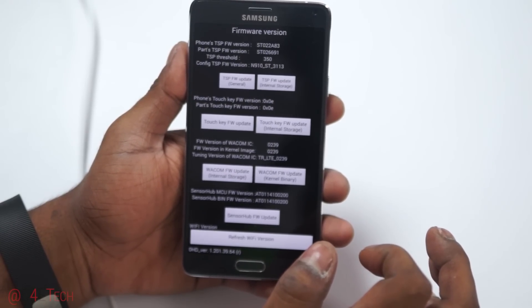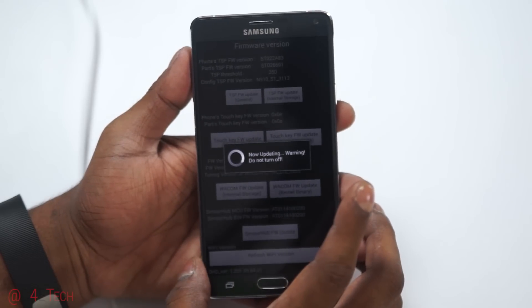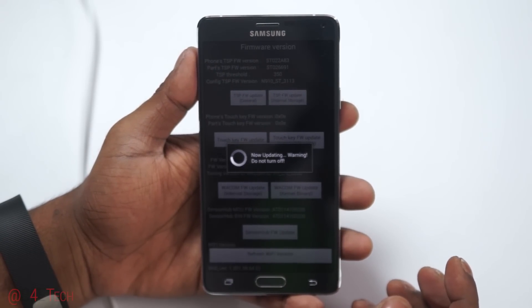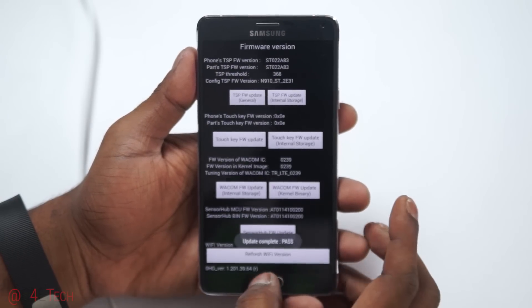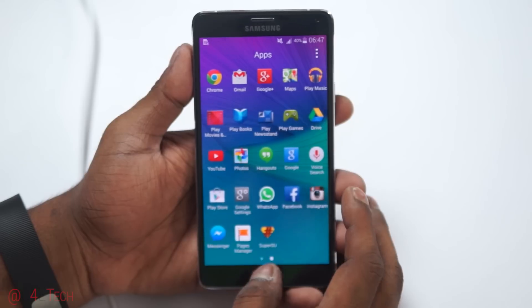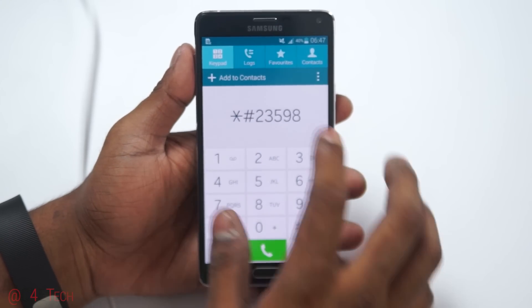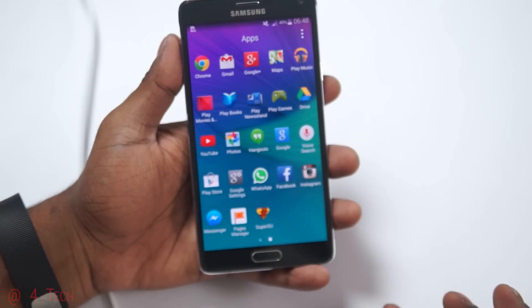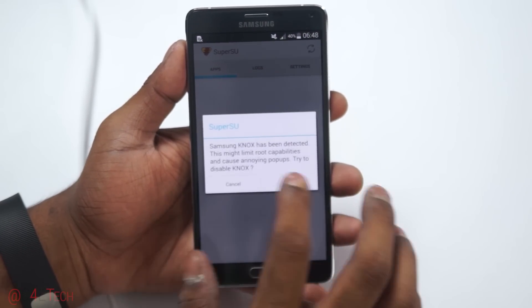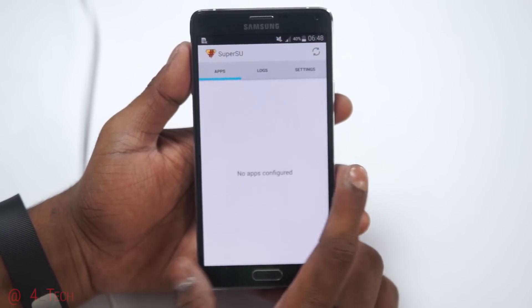Select TSP FW Update, then General. Once the touch update completes, the sensitivity will be back to normal. You can also see that you now have SuperSU access — open it up, hit OK, dismiss any prompts, and yes, you have root access on your phone.